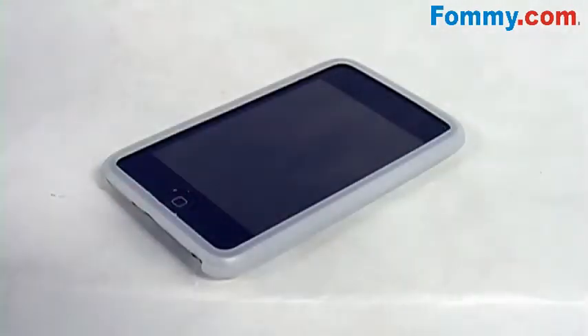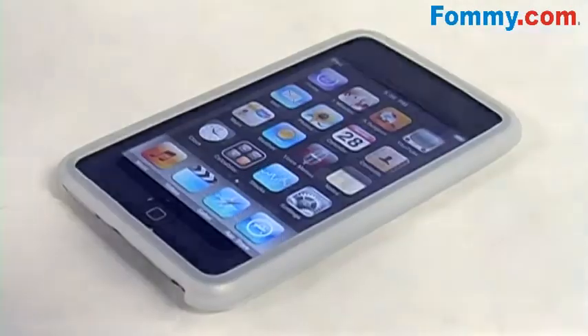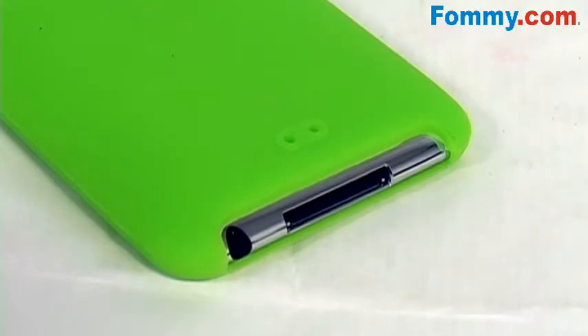Fully functional while in the case — you've got access to all ports and controls, total access to your touch screen and home button, and cutouts for your audio port and charging port so you can easily sync and charge while in the case.